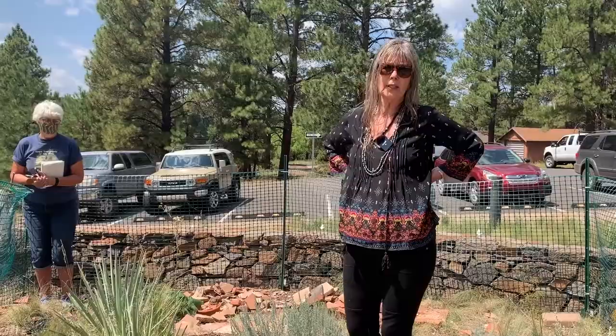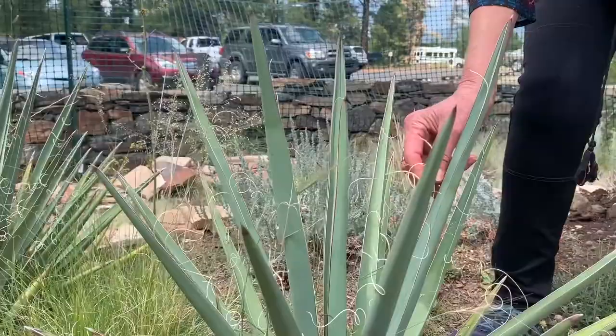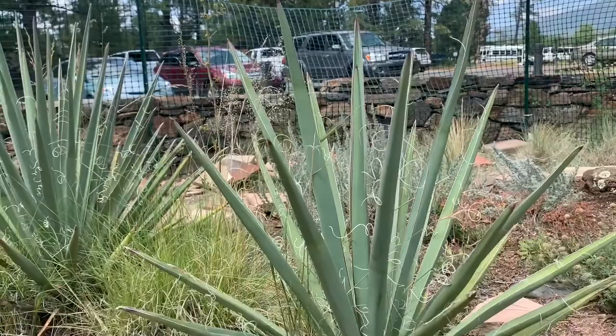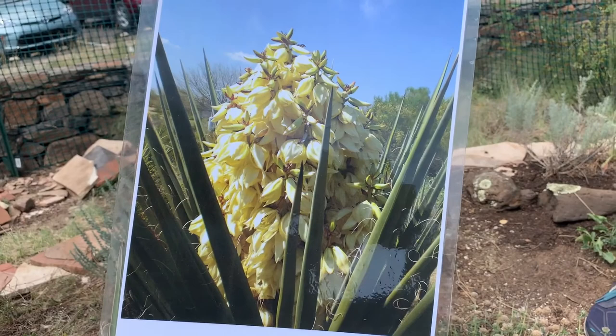Today is going to be our last talk in the garden — we'll start them up again in the spring. What I decided to talk about today was the banana yucca, and actually almost all the species of yucca. This is a banana yucca that is not in bloom right now. You can tell a banana yucca by the threading on the leaves, which were probably used in the past for thread. I have a gorgeous picture of what it looks like before fruit.